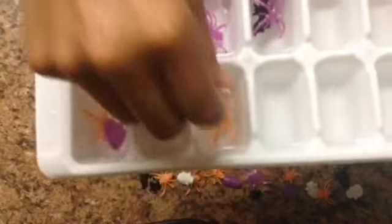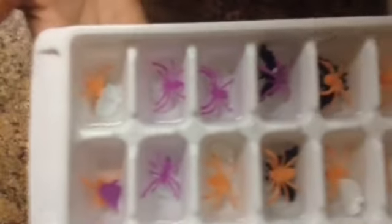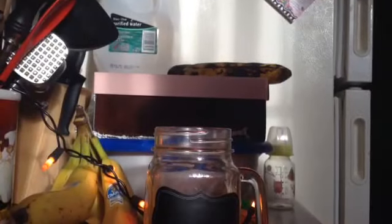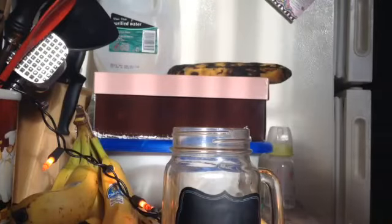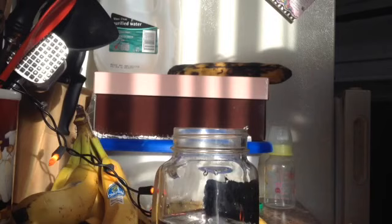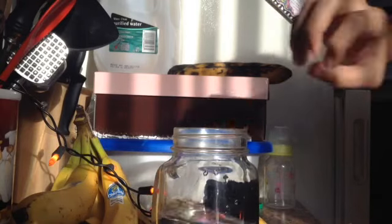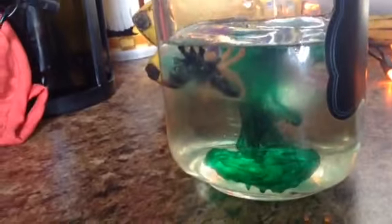Next are these ice cubes with spiders, bats, and skulls in them, and this was by far one of the coolest and easiest ideas I've seen on almost every YouTube channel. I used a mason jar, filled it with water, and stuck those cubes in there — they came out really nice and put a good touch to the drink. Make sure not to give these to any kids, because once the ice melts, the toys are still in there. Make sure to sanitize or clean the toys like I did.